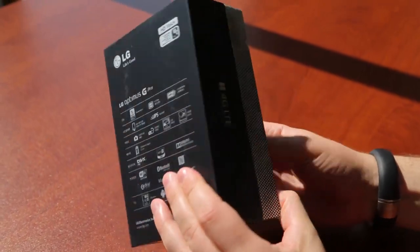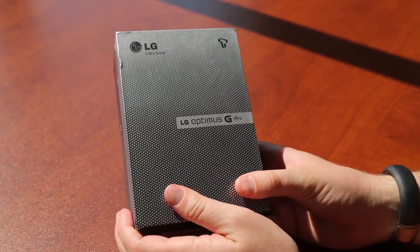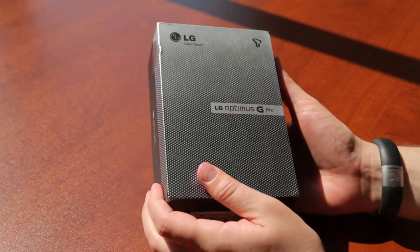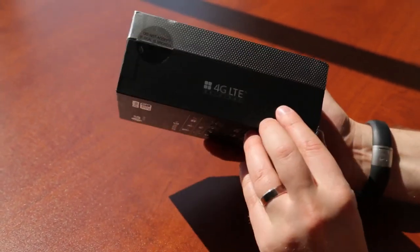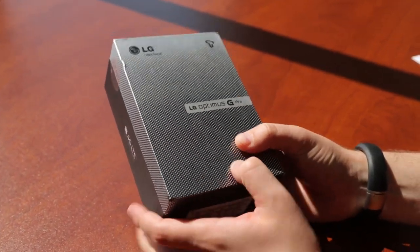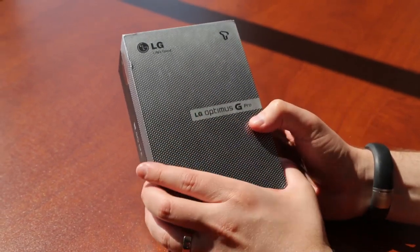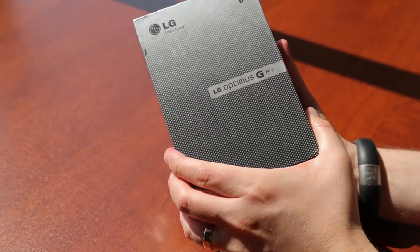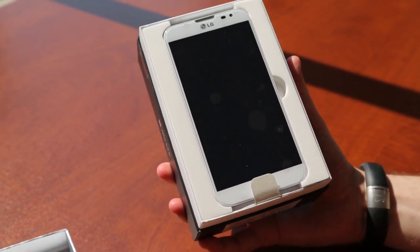What's up everyone? John Rettinger from TechnoBuffalo here and today we are taking a first look at the LG Optimus G Pro. This guy has not yet been picked up by any U.S. carriers. We are taking a look at it all dolled up in its GSM unlocked version with support for 4G LTE. I have not had a chance to see this guy in person yet, so I'm pretty excited to take a look.